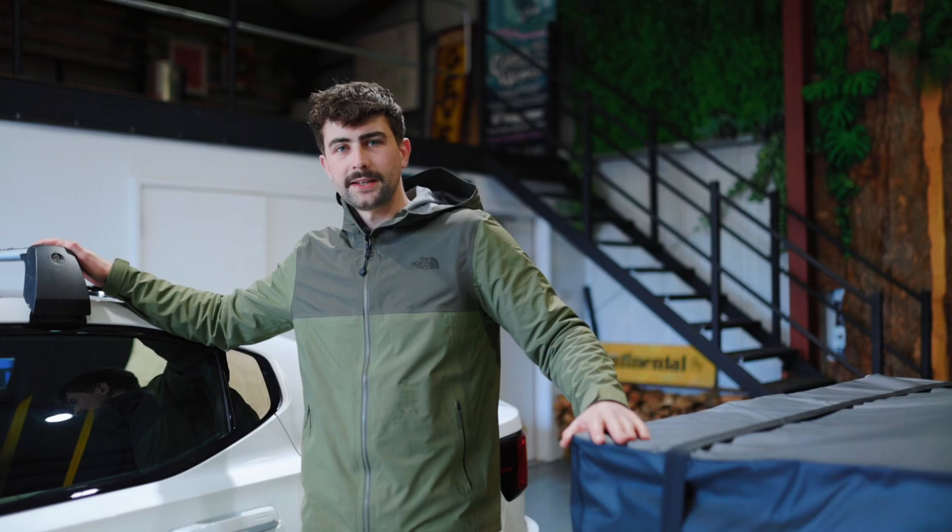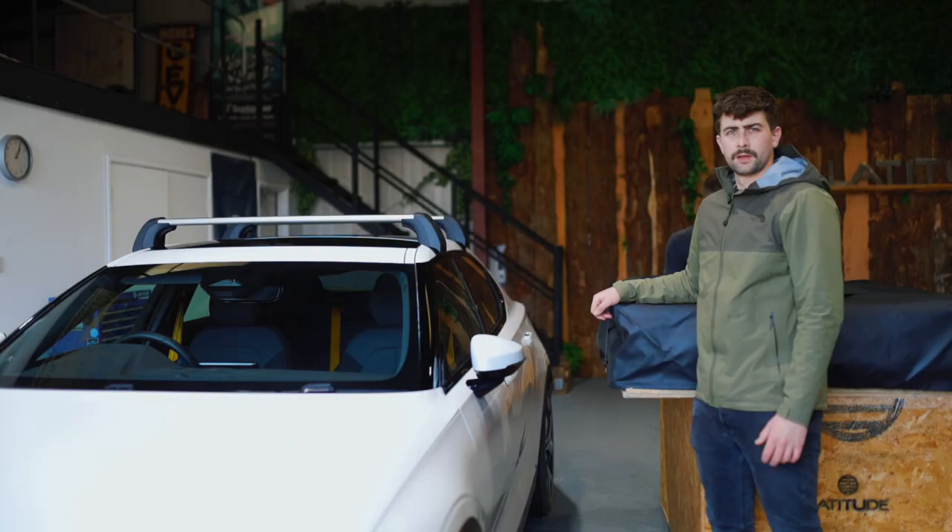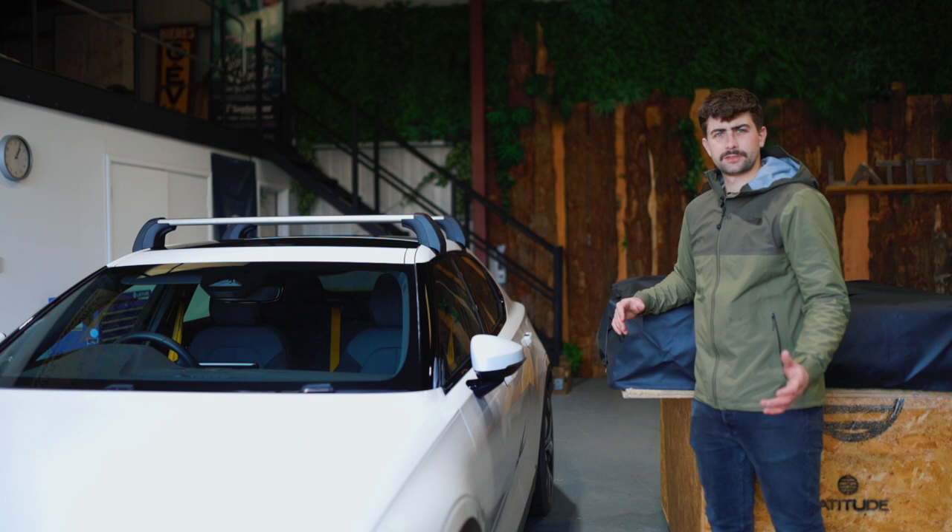Before you lift it on, just make sure you orientate it to fold out the way that you want it opening. This is going to fold it over the passenger side — lift it on and place it on your roof bars.